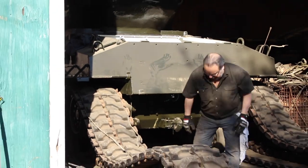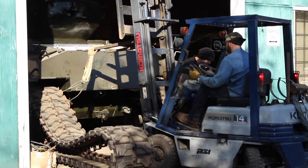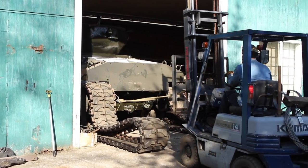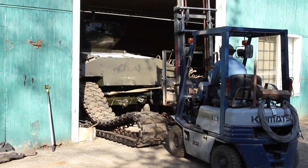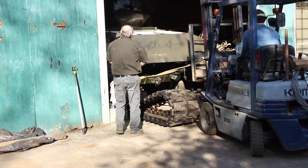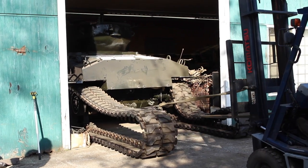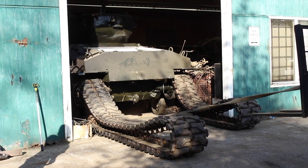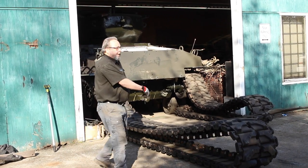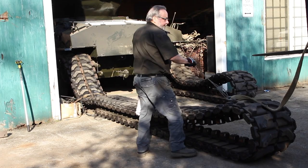This is heavy. Back it up. Why don't we grab the top and pull it over, stack them that way a little bit.